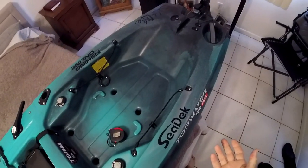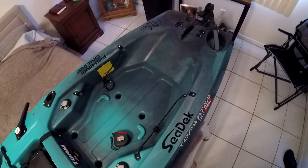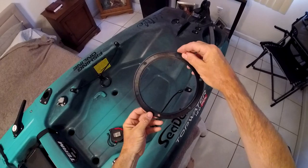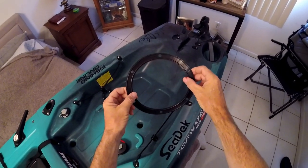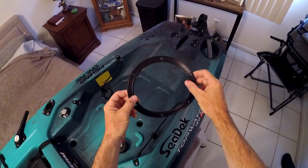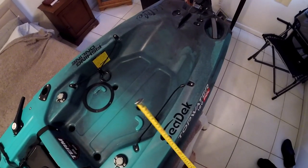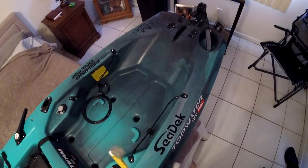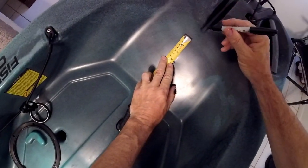Our first step is going to be marking where we're going to drill out the hole for the hatch. Now the hatch kit does not come with a template, so we're going to use this gasket — the rubber gasket that goes on the inside of the hatch. The inner hole is 6 inches, so we're going to mark that. We'll take a tape measure and mark 4 spots about 3 inches from the middle dimple here.